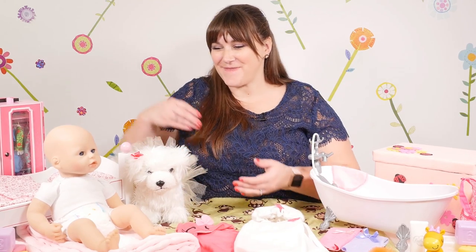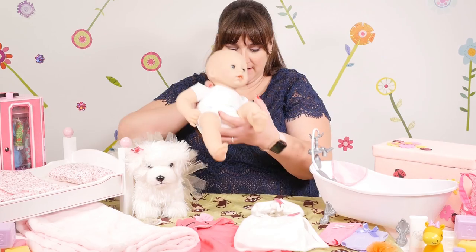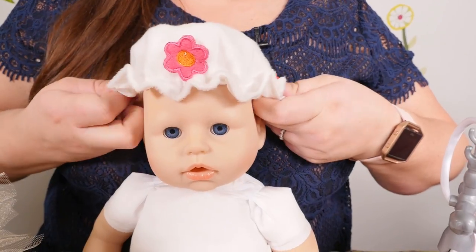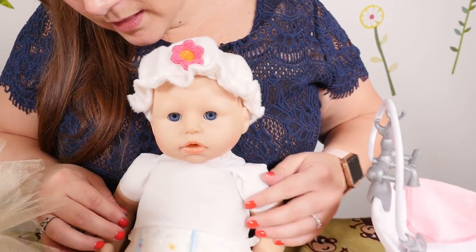Okay, Annabella, your bath is ready. Let's put on your shower cap. There we go.